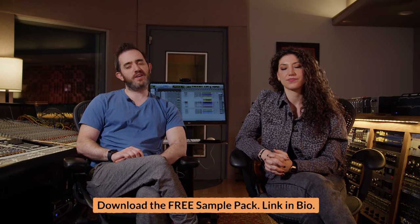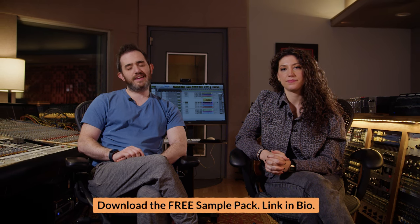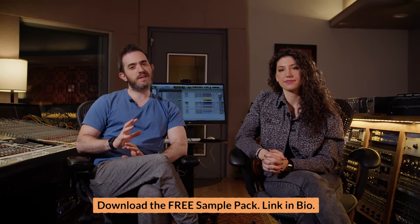Hey you guys, this is Jessica and Noam here for another episode of What's That Sound. Today we are looking at the drum sound of Sunday Bloody Sunday by U2. Larry Mullen Jr. is the drummer, the producer with Steve Lillywhite. It's a super roomy, distinct drum sound and it's really simple, but it's really specific. We're going to figure it out.